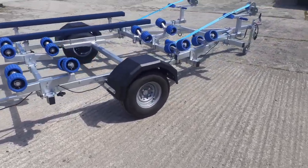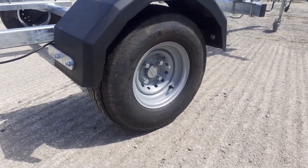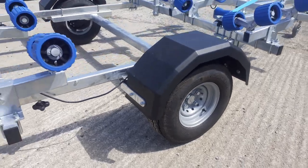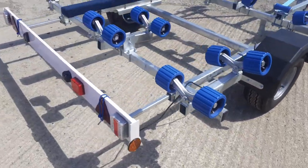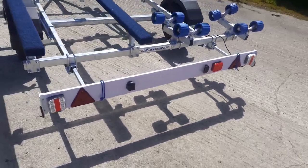It comes with the super wide wheels to help you launch and recover on sand and gravel. It's got the adjustable light board system so that can extend out further from behind the trailer, and you get the light board with it.